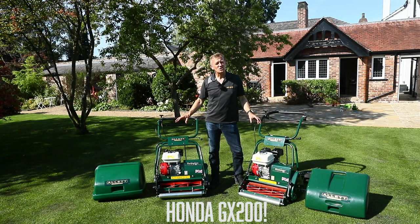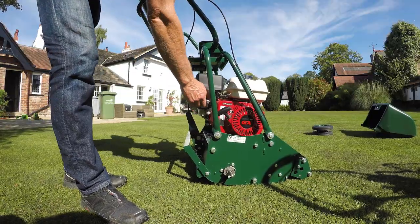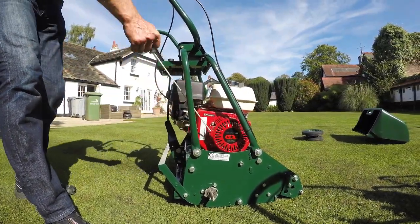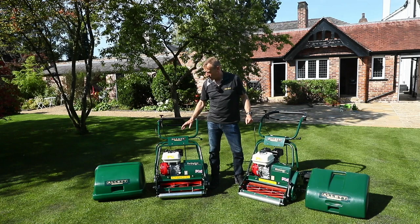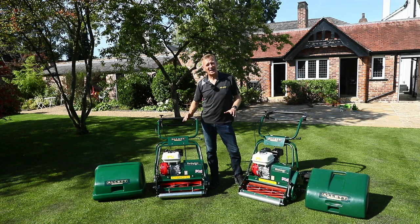Both of these machines use the Honda GX120 engine with a 3.1 litre fuel tank and 196cc displacement. That's bags of power for whichever machine you're using — we use exactly the same engine on our 30 inch wide machine, and it copes with the trailing seat admirably.